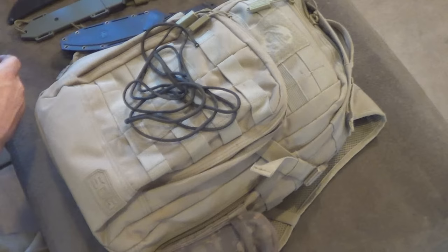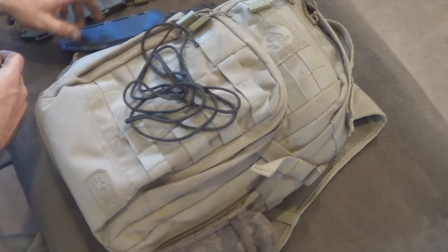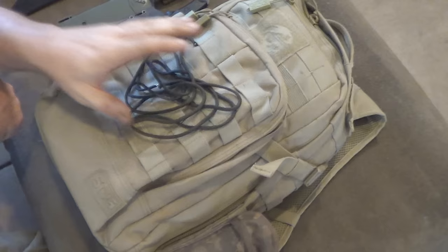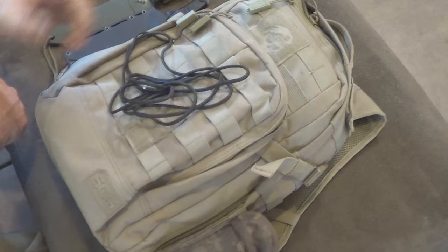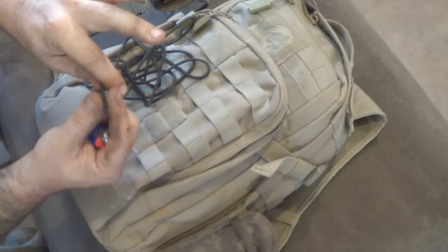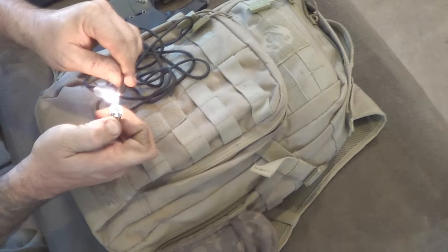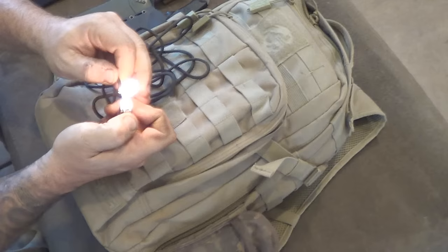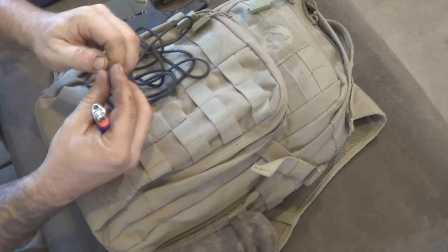One of the first things you're going to want to do is have yourself a couple feet of paracord. That normally covers most knives I've ever tried to do this to, whether it's a medium size knife or one that's a little longer. You want to get yourself two to three, even four feet of paracord. You can always cut off what's left over. Make sure you've got a clean cut on the end, burn that end, and make sure it's nice and flat after you get done burning it.